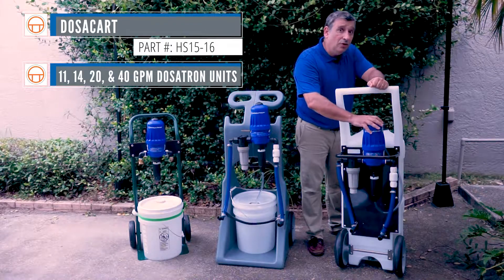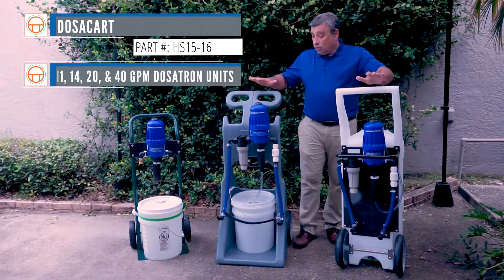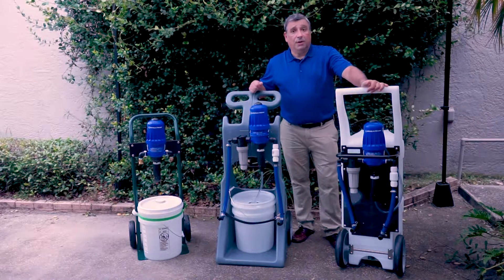It can be flushed at the very bottom for ease of cleaning. And it can take an 11-gallon-a-minute unit, 14-gallon-a-minute unit, 20-gallon-a-minute, and 40-gallon-a-minute unit. These two cards are sold actually in three parts.